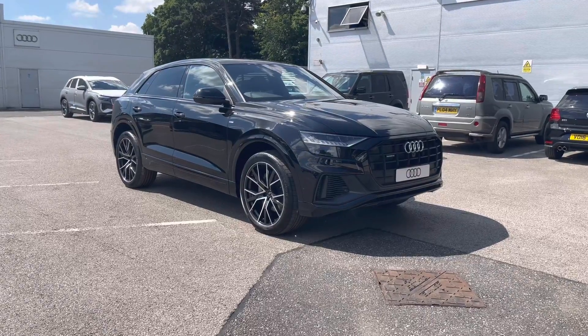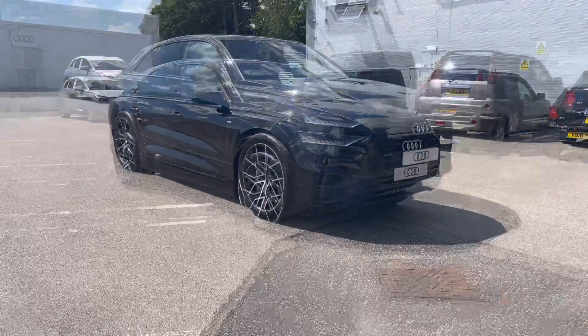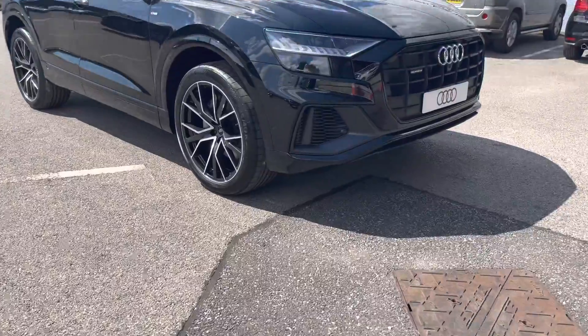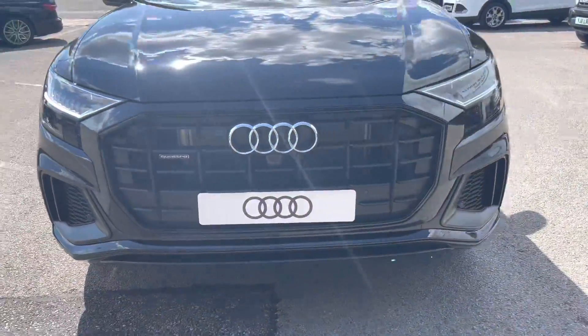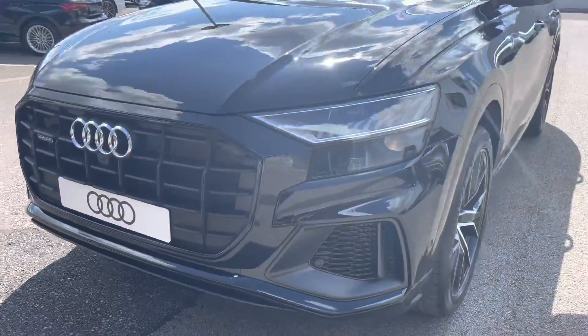For any more information on this vehicle please do not hesitate to contact us at Crew Audi. As this is a brand new vehicle it does come with up to three years warranty and up to three years roadside assistance.